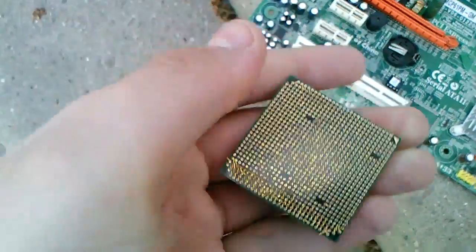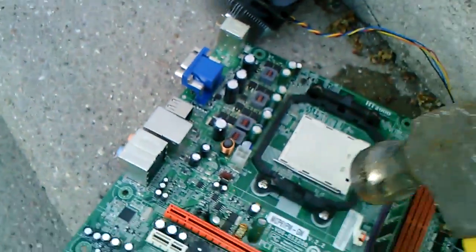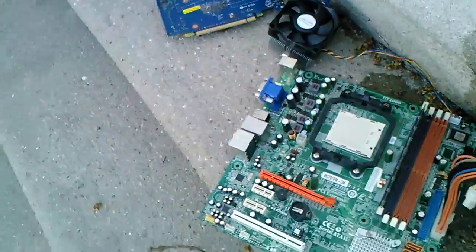We have an AMD FX-4300 — or 6300 — whatever, not needed right now. So right now I'm actually teaching how to unlock a CPU core. Simply, you want to go like...